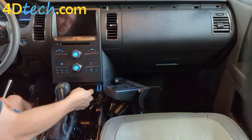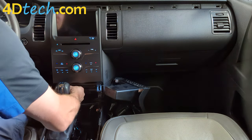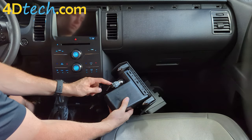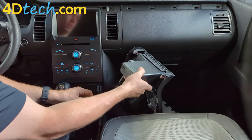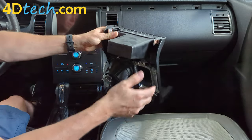Now we can access the two 7mm screws down here that need to be removed. Although not required, it does make it easier to go ahead and disconnect the two electrical connectors from this panel. There's a little tab here — depress it and pull the connector out. Same with this one here; there's a tab right here. We'll set this aside.